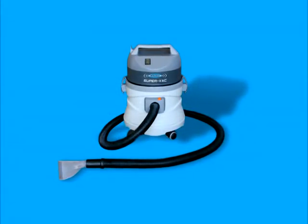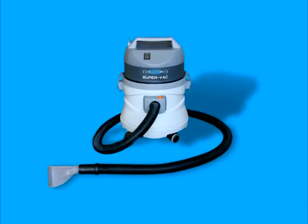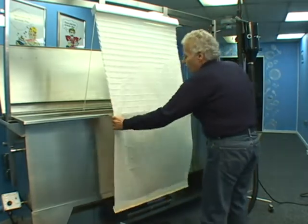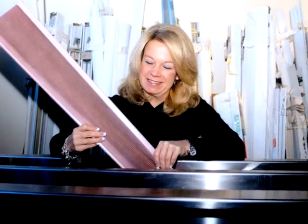The SuperVac is also used for drying many items, including pleated shades, duet shades, cellular shades, honeycomb shades, and other items you may clean in the Baby tank.